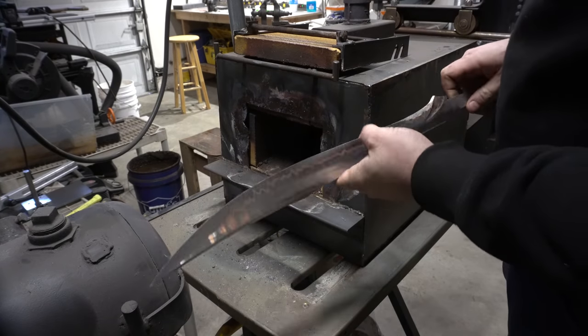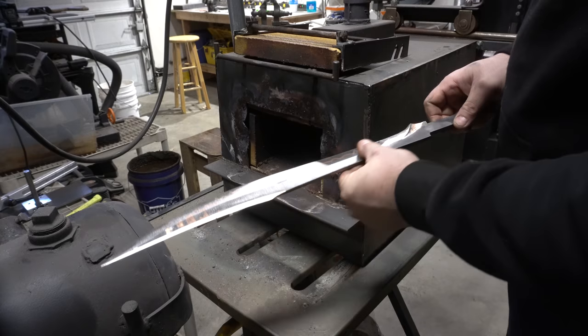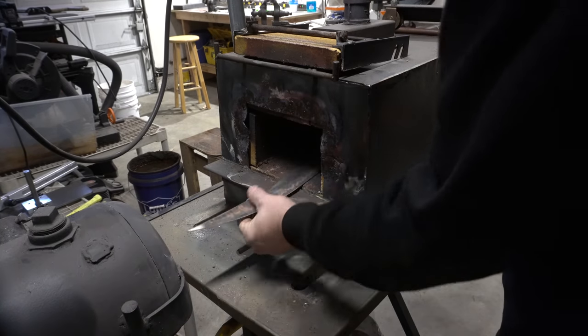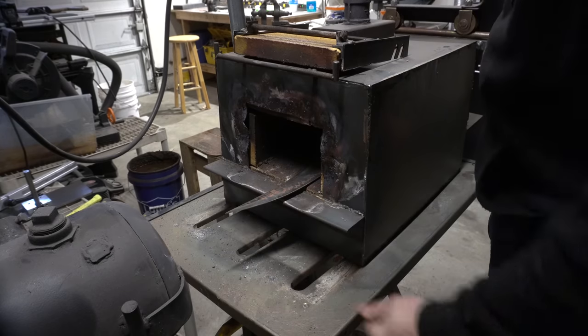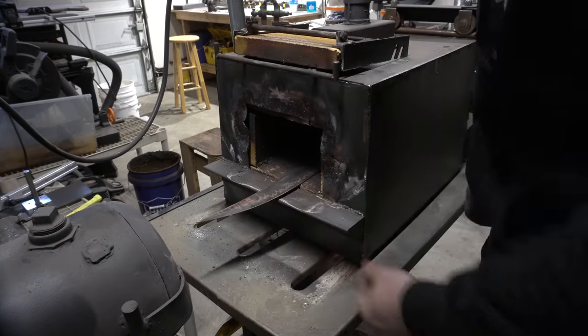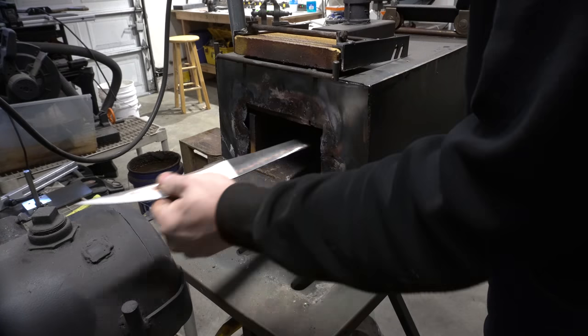The next challenge is going to be heat treating this thing. It is too big to go into the forge — it would be sticking out about that much, probably about that much, and I'll never get an even heat.